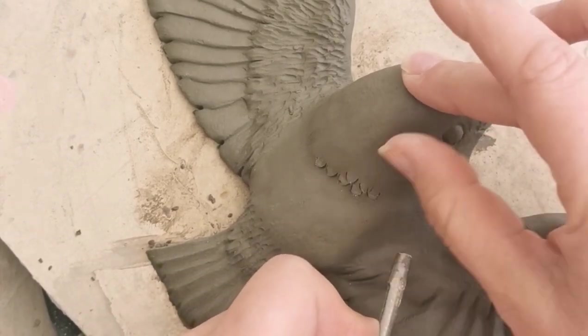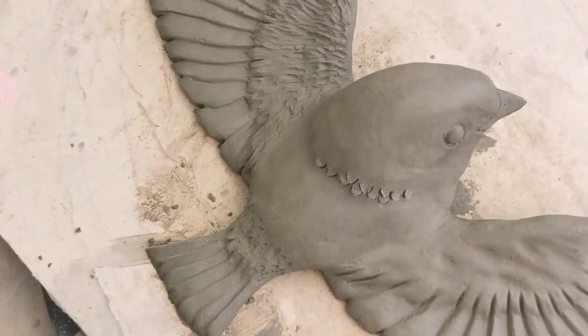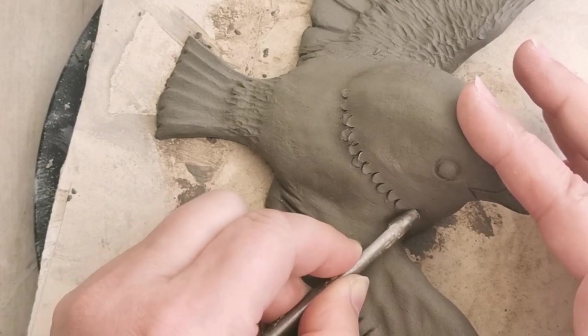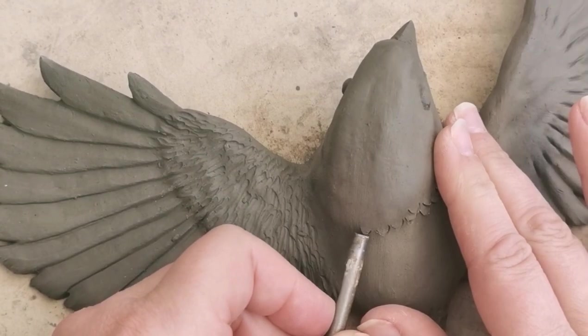This is that leather hole punching tool I was telling you about. I purchased these on eBay and the link is available on my Facebook page, which is called Backyard Art. If you want to check that out, or if you'd like me to send you the link, just message me privately and I'll do so.